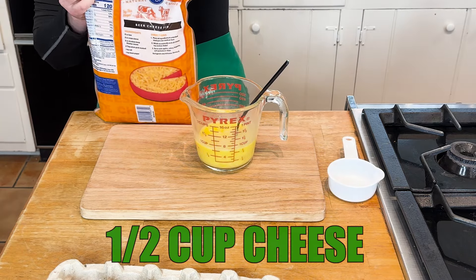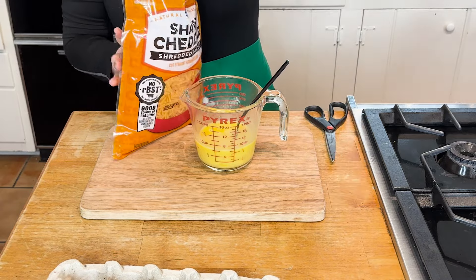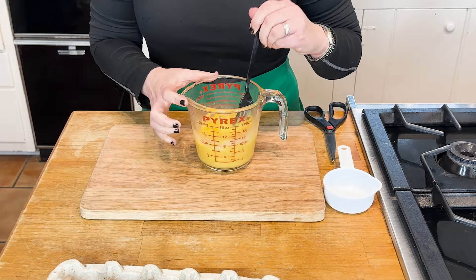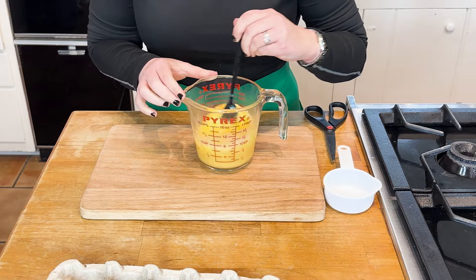To this, we are going to add a half a cup of cheese. You can use any type of cheese — I'm using cheddar. Mozzarella's on sale? Use that. It all works out great. Please don't feel like you have to use cheddar; if you want to use it, you can. I like cheddar, you might like mozzarella.